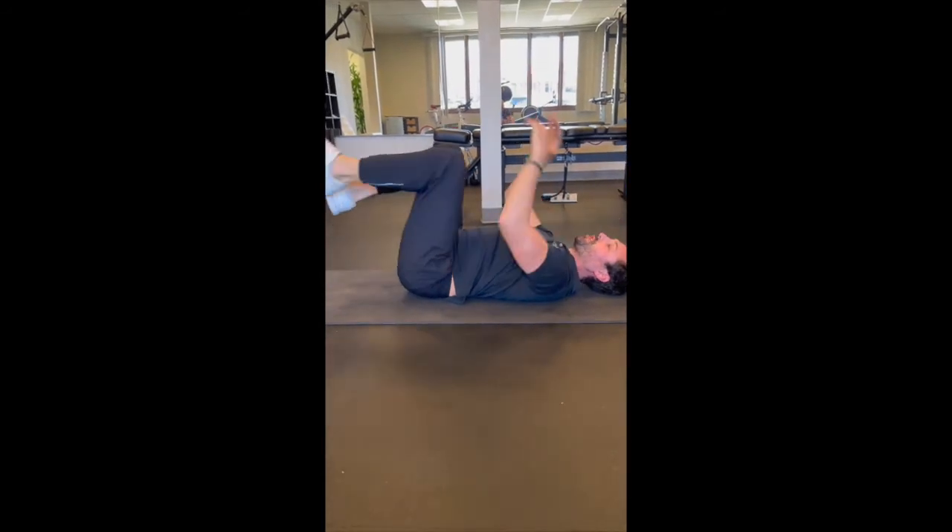These exercises are incredible at engaging our core — the small muscles that we need to keep our spine stable so we can use those big muscles and create movement without pain. So go through this series. We're going to do those exercises daily. It should only take you about five minutes to go through that whole thing. I hope you enjoy.